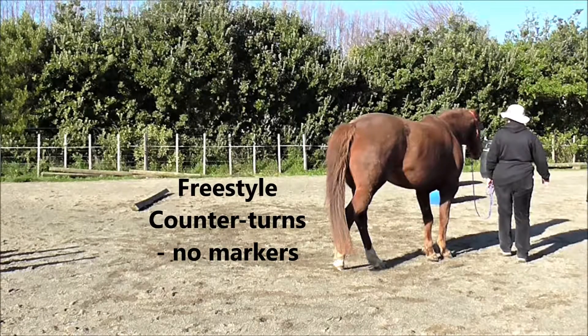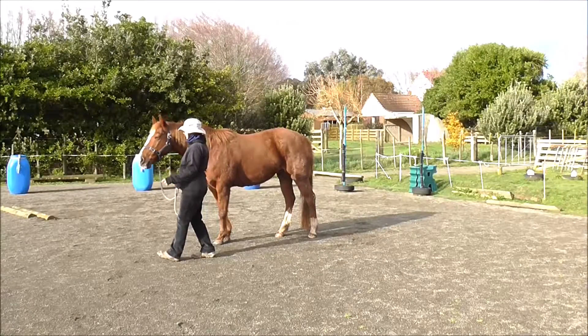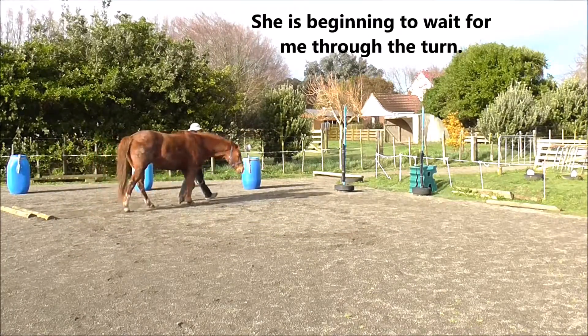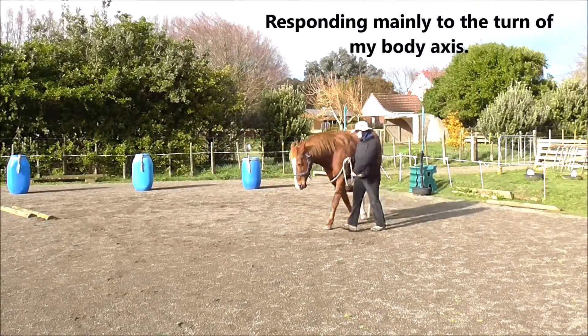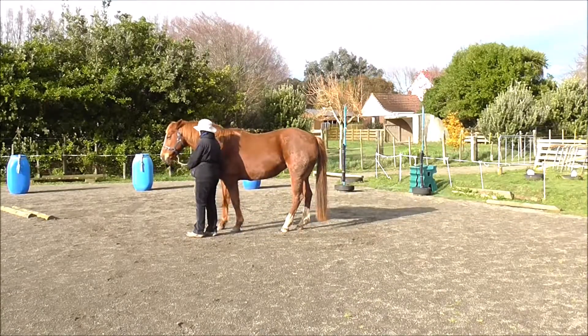Freestyle counter turns — no markers, as for walk on. She's beginning to wait for me through the turns. You can see her slightly hanging back; she waits for me to come around the larger arc of the circle. Click and treat.